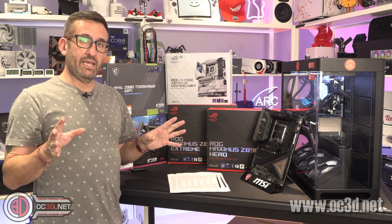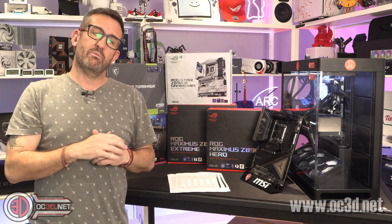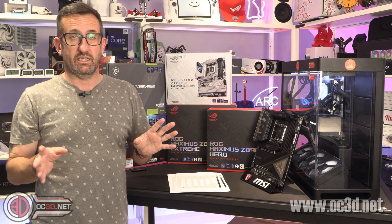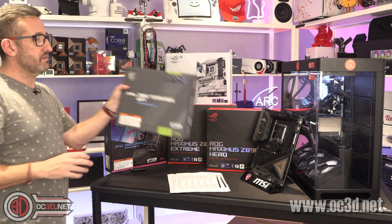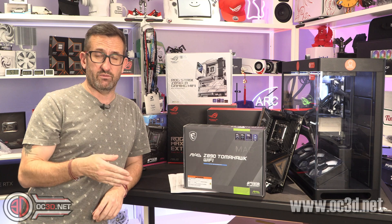But out of the whole lot, if you asked me what board you should be buying — even with a 285K — I'd say the Tomahawk, because it's a great balance and it performed really well.